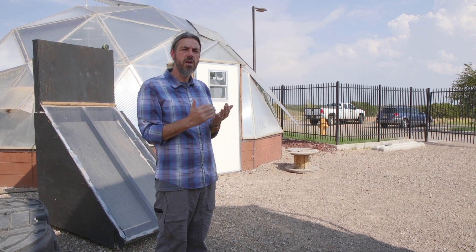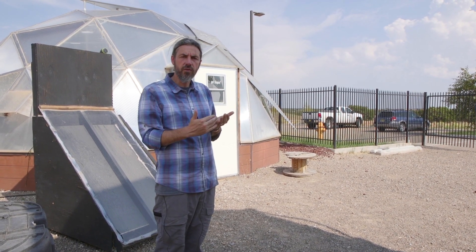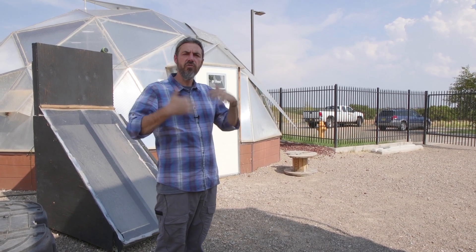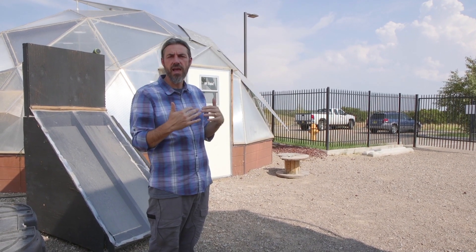Our aquaponic system was based off the designs from the University of the Virgin Islands — this is about a one-sixteenth model of what you would see in St. Croix in the USVI. Kentucky State has a similar system based off the same ratios. What that teaches us is that our systems are scalable — the UVI system is scalable. I can scale up or scale down to any size.